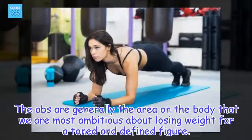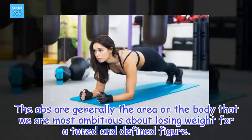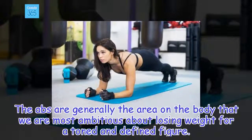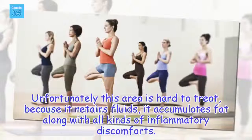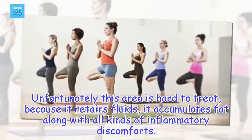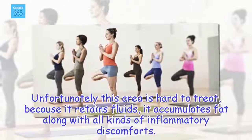The abs are generally the area on the body that we are most ambitious about losing weight for a toned and defined figure. Unfortunately this area is hard to treat, because it retains fluids, and it accumulates fat along with all kinds of inflammatory discomforts.